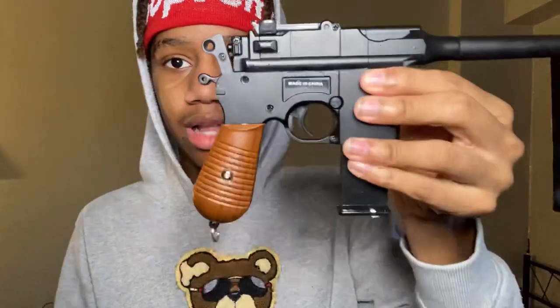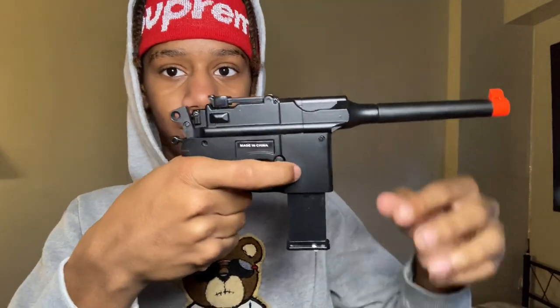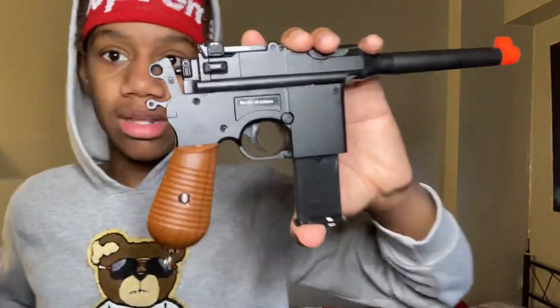I do have pretty big hands, but this is too little. When I'm holding it my finger is too long — the trigger feels like it's too close. It's still good though. I wish this was a gas one or a blowback; imagine if it was a blowback.